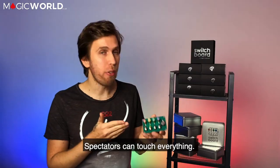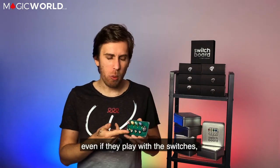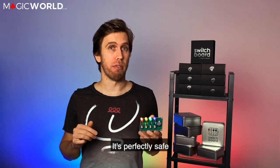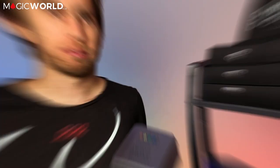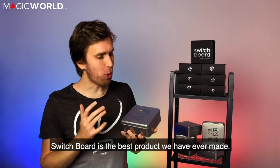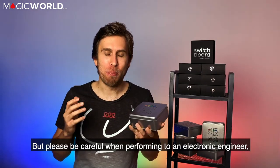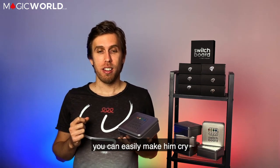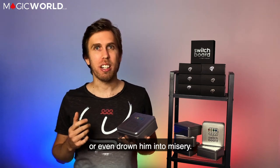Spectators can touch everything. There's nothing to find, nothing to worry about. Even if they play with the switches, nothing special will happen — it's perfectly safe. It comes beautifully packed and everything is high class quality. Switchboard is the best product we have ever made. It will amaze your audiences. But please be careful when performing to an electronic engineer — you can easily make him cry or draw him into misery.